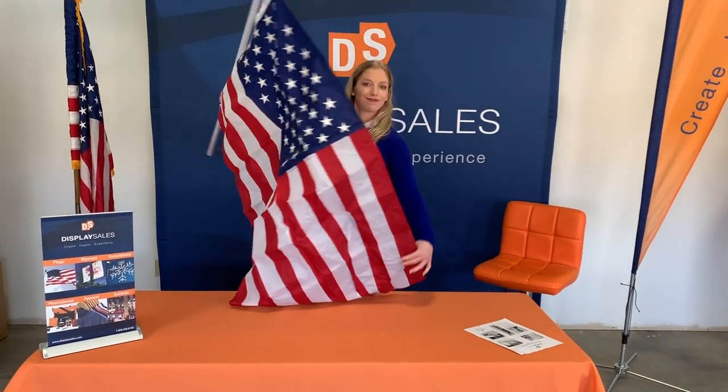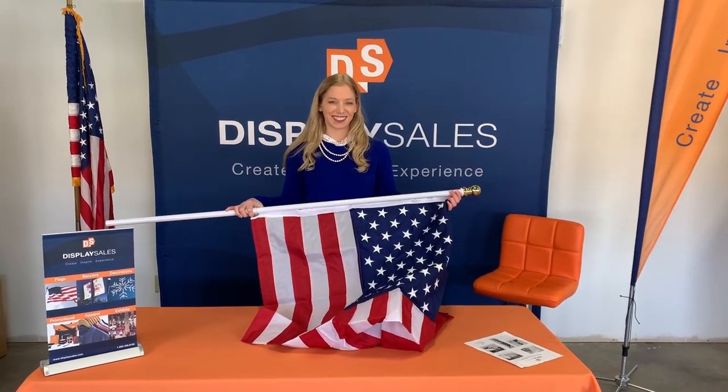Now your flag is ready to install into your hardware and you have easily put together your spinner pole and US flag.